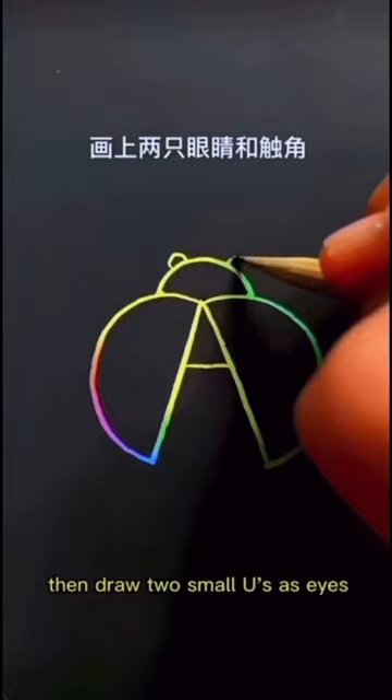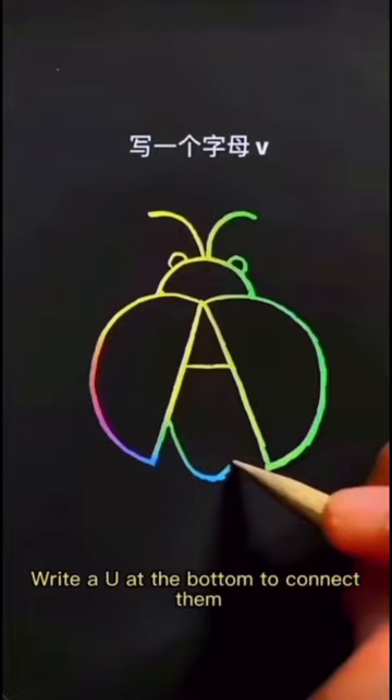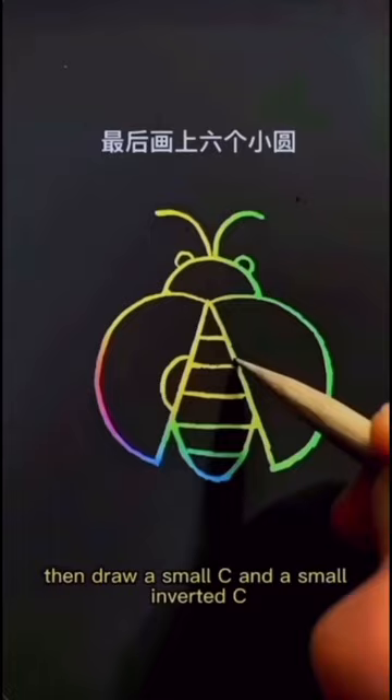Write a U at the bottom to connect them, then draw a small C and a small inverted C, and finally draw six O's. Ladybug finished.